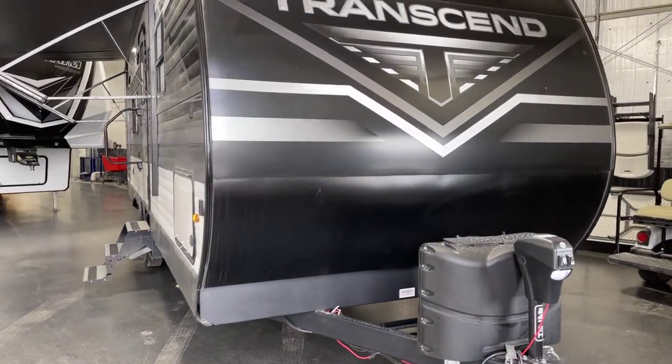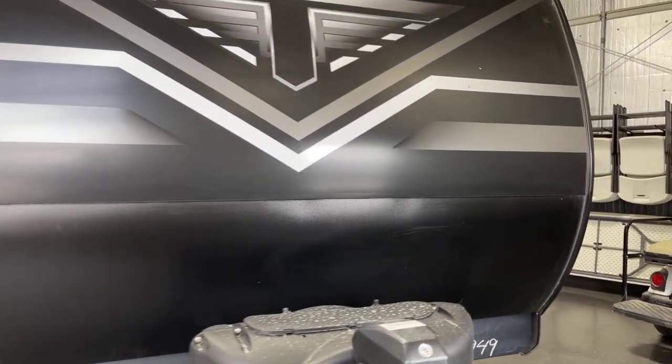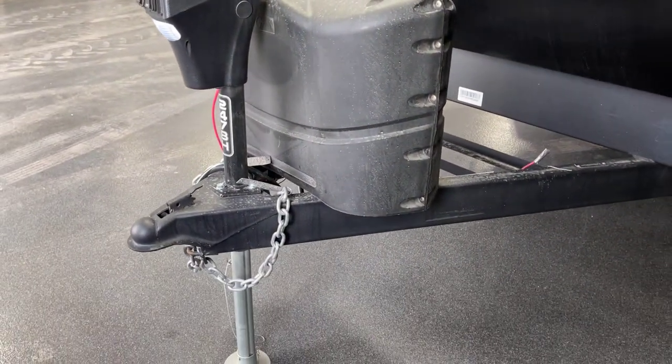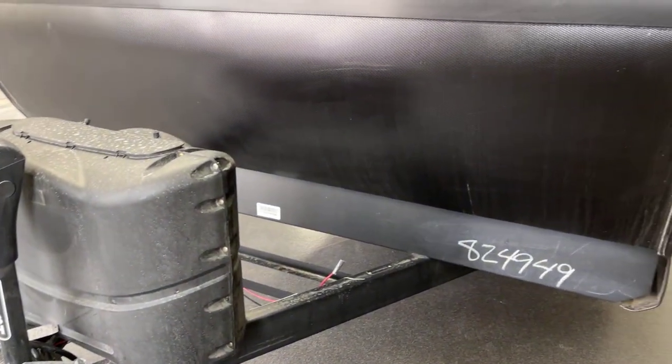We'll start up on the front here with the swept cap. Underneath we've got a diamond plate appearance rock chip guard on the A-frame, a power tongue jack, twin 20-pound LP tanks, and the deluxe molded easy-access top cover carrier.